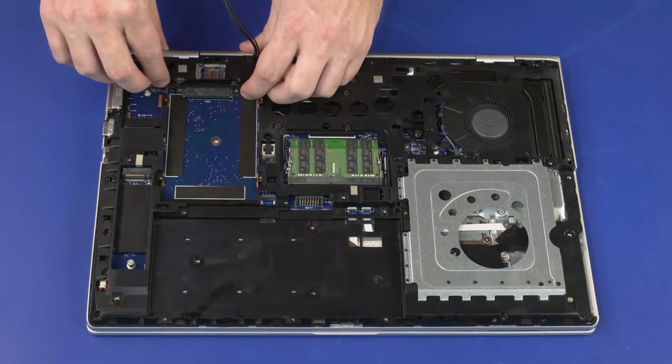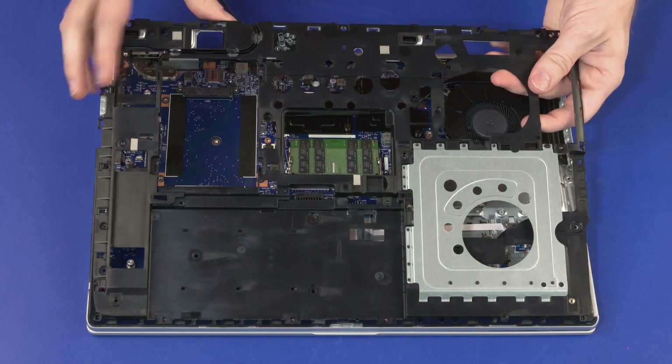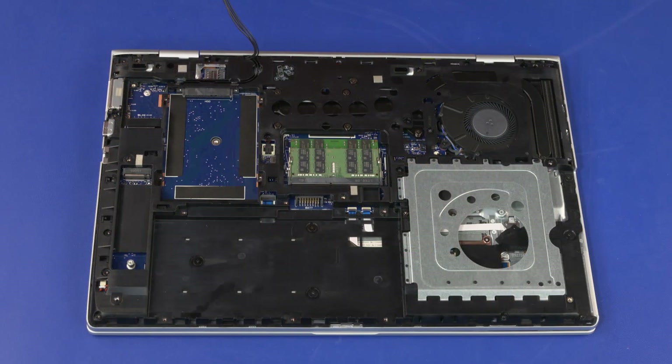Carefully separate the edges of the bottom frame from the top cover. Lift the bottom frame off of the top cover and remove. Reverse this procedure to install the bottom frame.